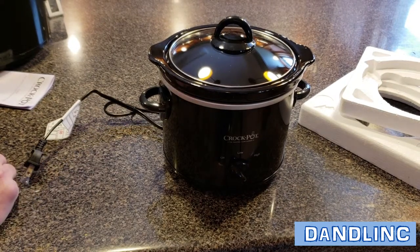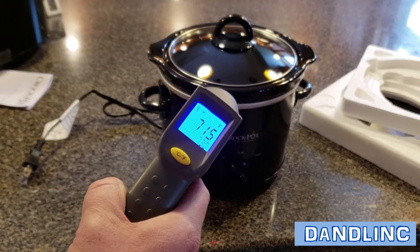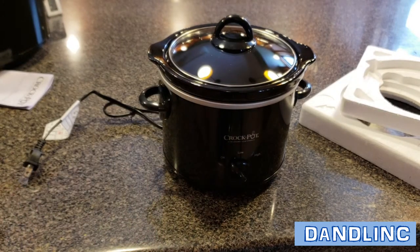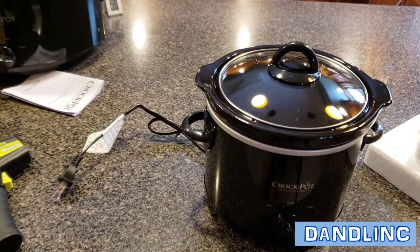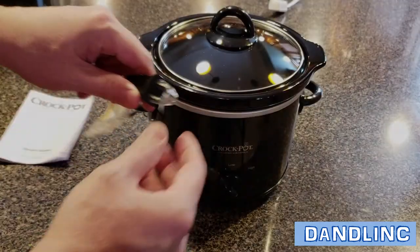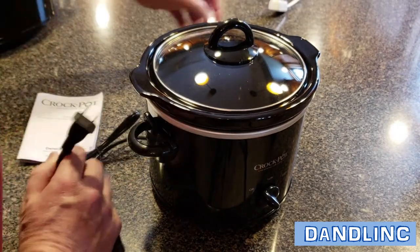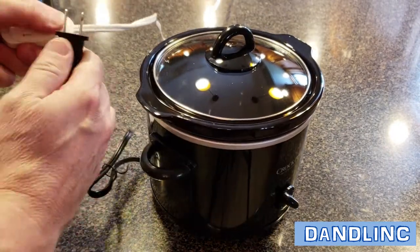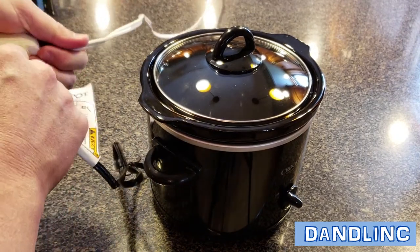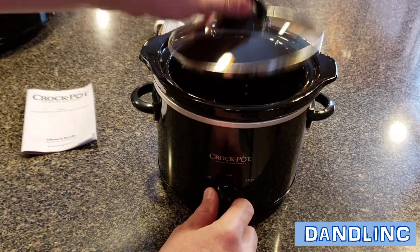Just to be a little technical, we're going to plug it in and use our thermometer. It's a crock pot, otherwise known as a slow cooker, so we're really not going to expect instantly hot. The cord on this one is a normal polarized plug — one prong is fat and one is skinny, so you can only plug it in one way. We're going to use an extension cord just for demonstration purposes.